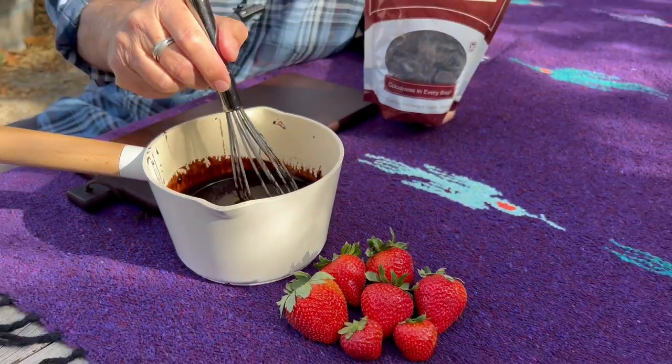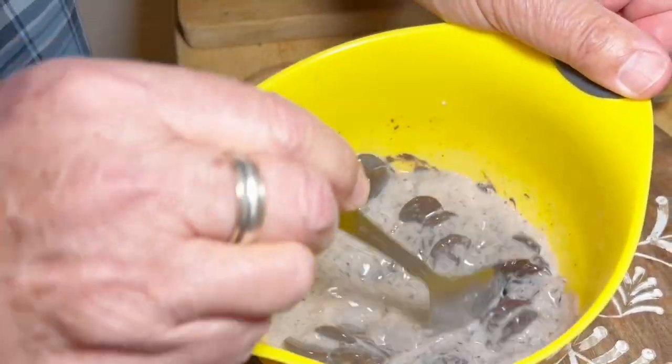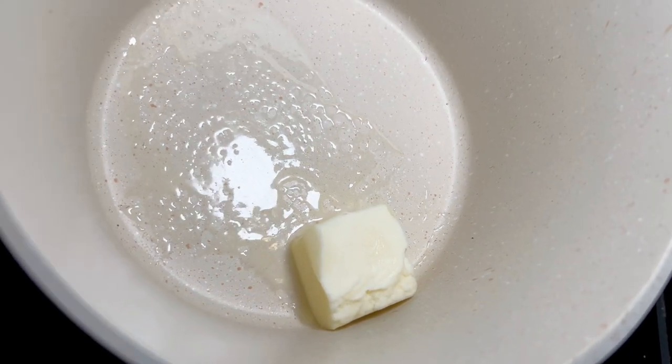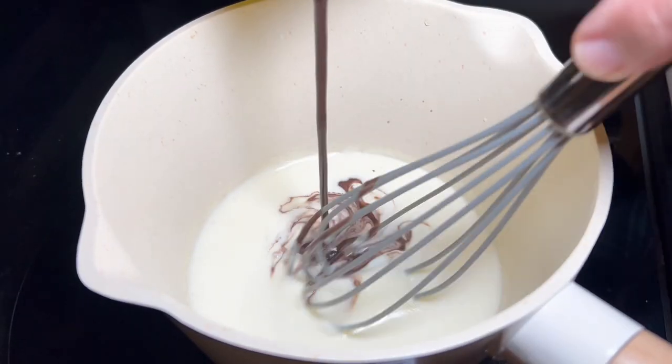Before I build my charcuterie board, I want to show you how I made this nice chocolate ganache with this melting chocolate. Pour near-boiling milk over the chips. Stir until fully melted. Melt unsalted butter in a saucepan. Add cream and mix. Stir in the chocolate. My thick chocolate sauce is ready for my charcuterie board.